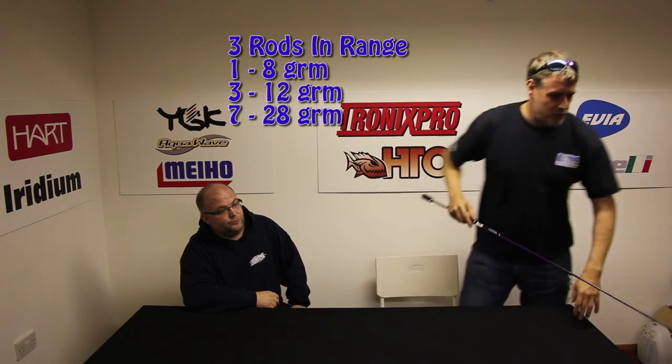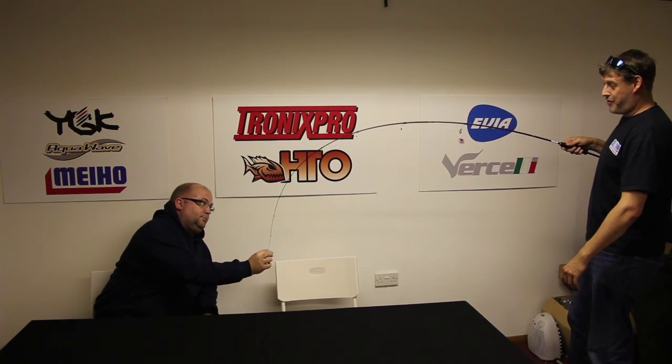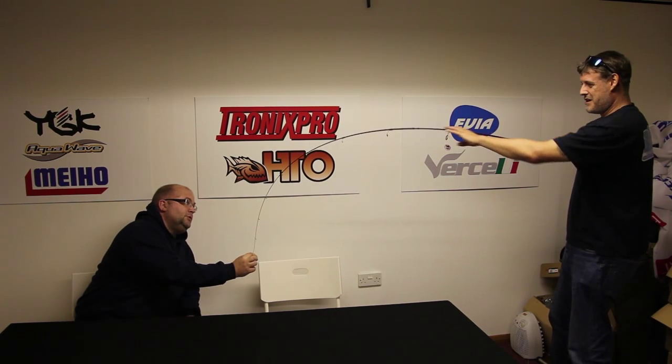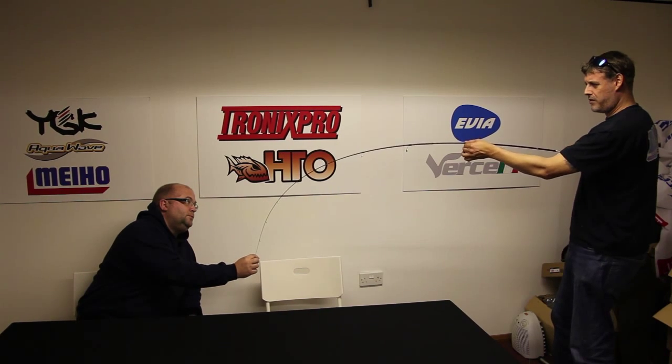Let's just show the guys at home what the curves are like on this. Obviously this is the lightest one out of the three, but that's really nice isn't it? There's still a hell of a lot of power down there — a lot of power, considering it's only 1 to 8 gram.